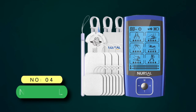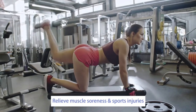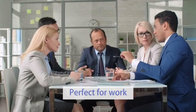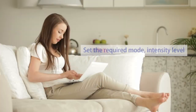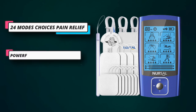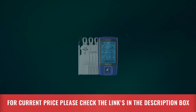Number 4: Nursal TENS Unit. Nursal is the newer version of the Tech.Bean TENS Unit and is suitable for people who have period pains. Nursal users also note its effectiveness in relieving endometriosis pain. The TENS unit comes with 24 stimulation modes and 20 intensity settings, and users can benefit from other features such as a rechargeable battery, a dual channel, an adjustable timer, and a portable design. The Nursal Electronic TENS device has 24 user-friendly pre-programmed massage modes, making it much easier to use than other traditional electric therapy products. It can be connected to a wall charger, power bank, or laptop USB port to charge, and the power indicator keeps you aware of the remaining battery life. For current price, please check the links in the description box.